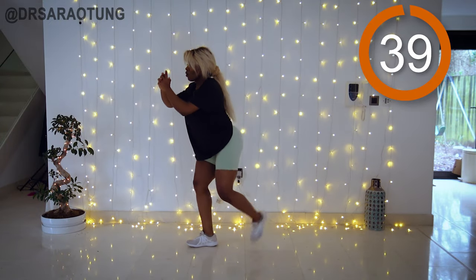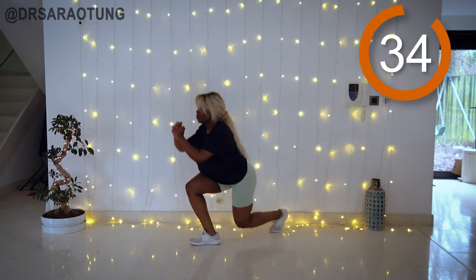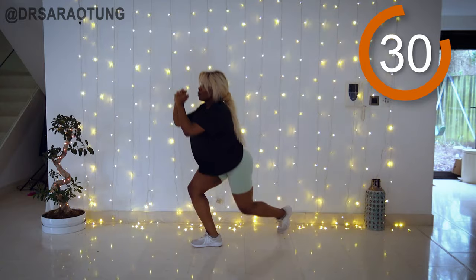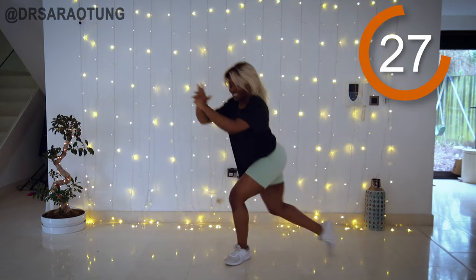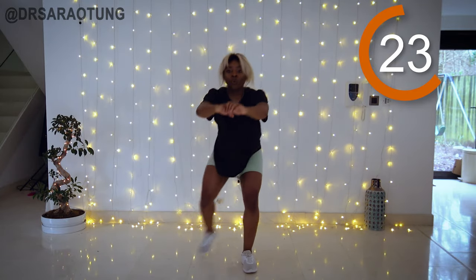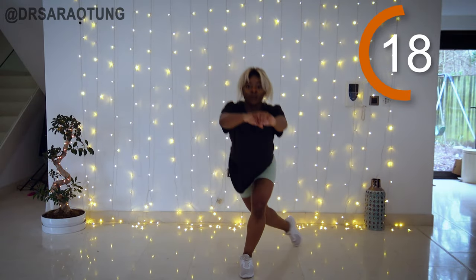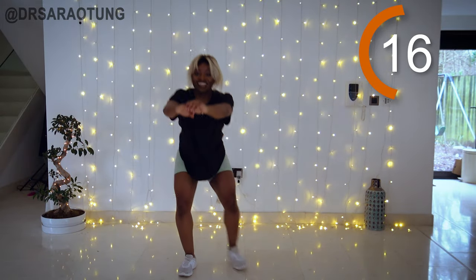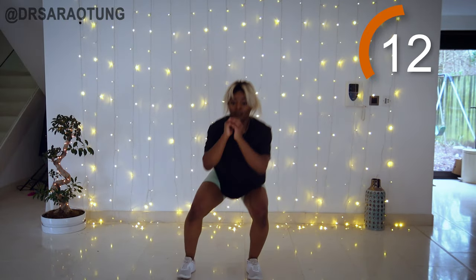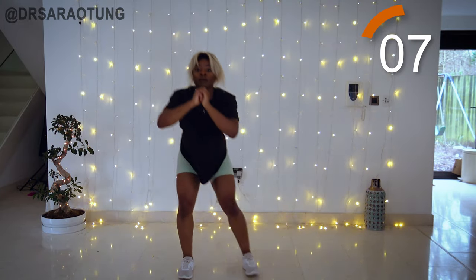We're back to the top — curtsy lunge to squat again. Weight through the heels as you cross that leg behind you. Stay balanced — chest facing forwards, the knee of the front leg also facing forwards — and lower down slowly so that the back knee is just hovering above the ground.